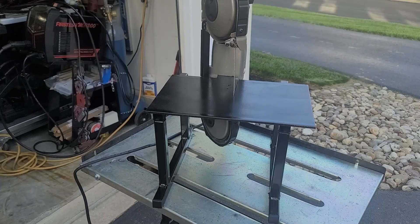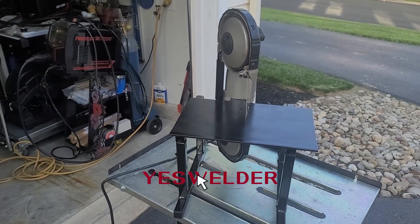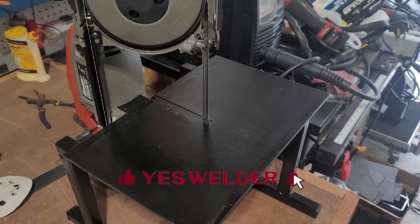Thanks for joining me. Today I'm going to show you how I built this stand for my portable bandsaw. I'm going to take you step-by-step on how I built it. If you haven't already, please like the channel and subscribe. So let's get started.